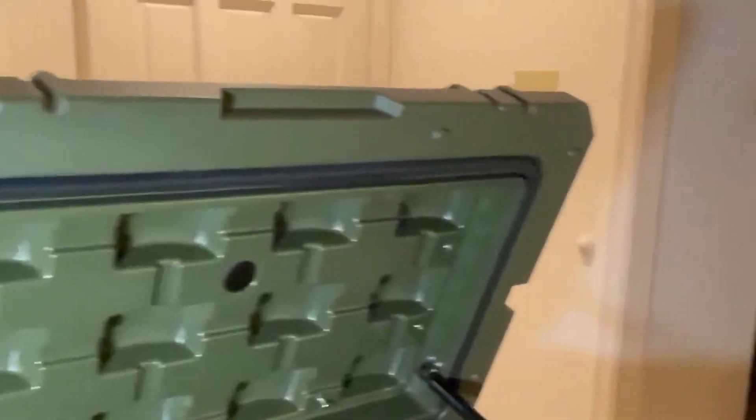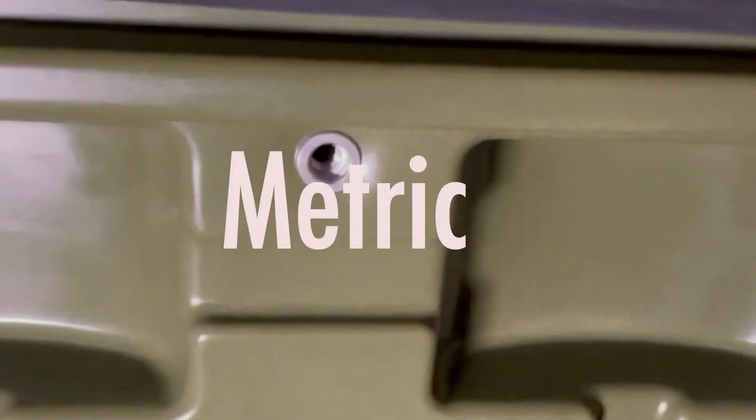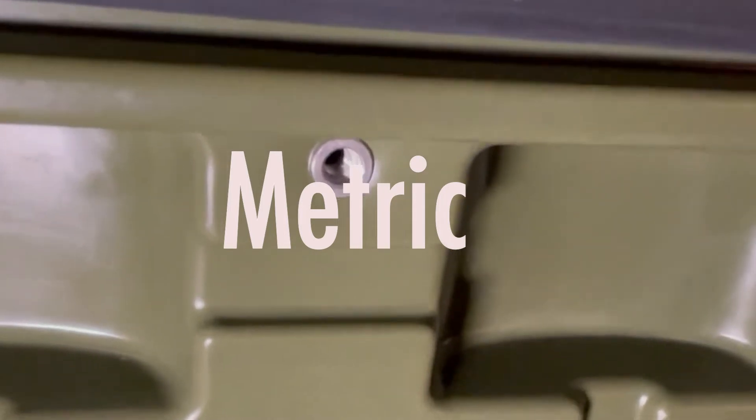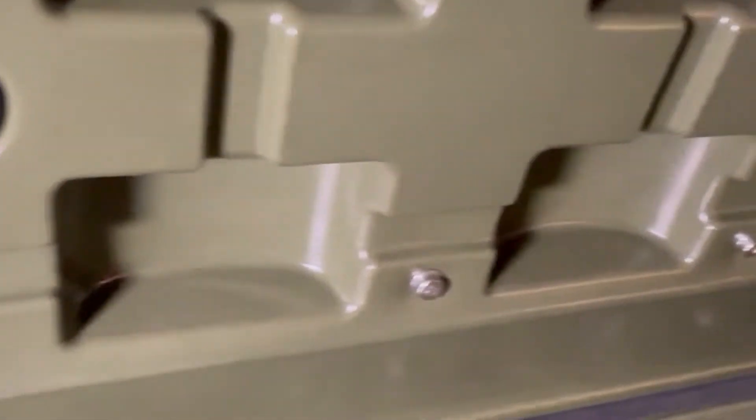You've got some really nice rubber sealing all the way around on the top. You have these holes with — I believe — M6 fine thread bolts. And as you can see down here, I found some M6 fine thread bolts and I put one in over here.